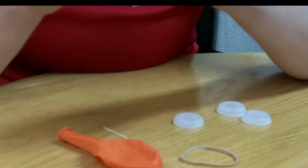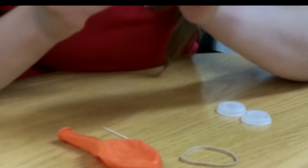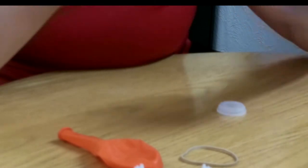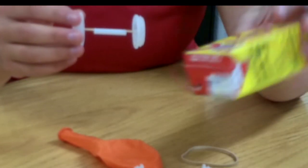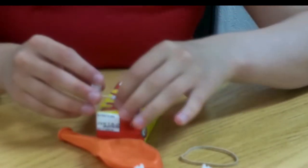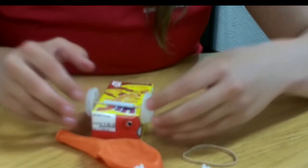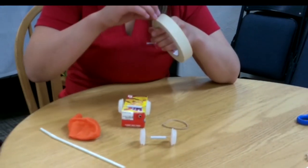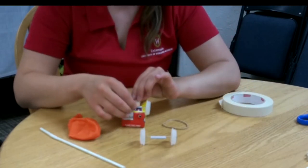We're going to attach those by poking a small hole and attaching it to our toothpicks, and we're going to do that on both sides — both sets of wheels. Then we're going to pick which side of our juice box you prefer to have as the bottom and space the wheels out a little bit. We're going to tape our wheels to our juice box, putting the tape over the little piece of straw.